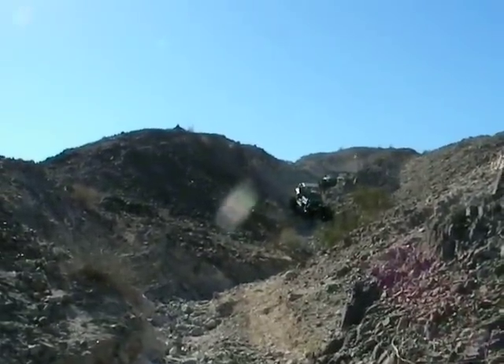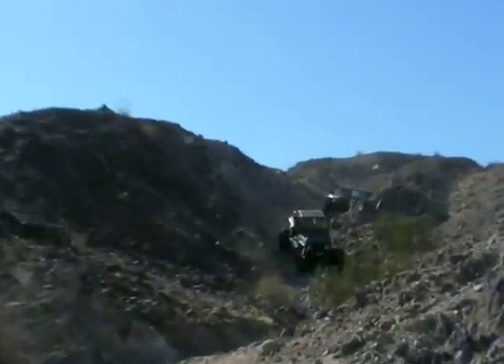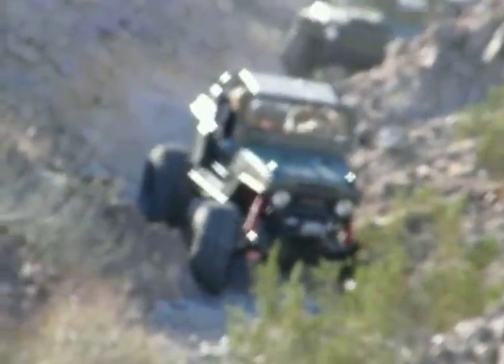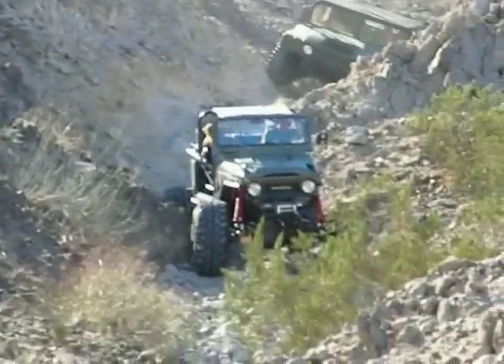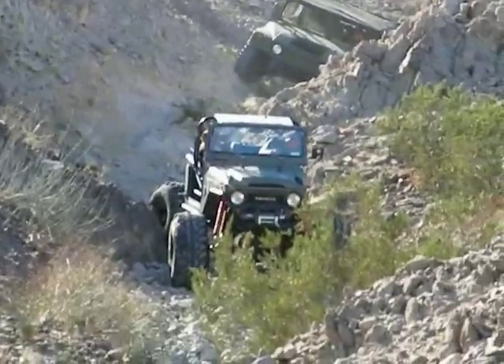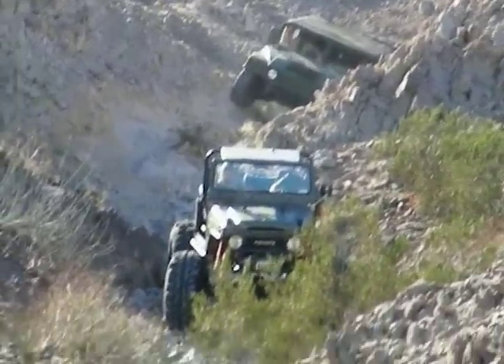I thought he was on the SUV trail. He didn't go on the SUV trail? Yeah, I thought he said he was going to do the SUV run. He's got four wheel steering. You're not going to have to do that, maybe a little bit.